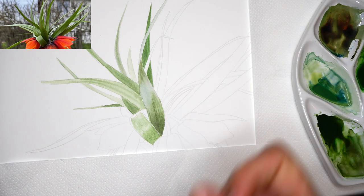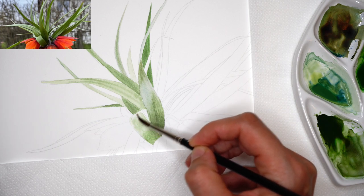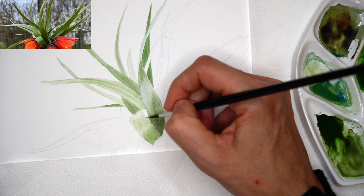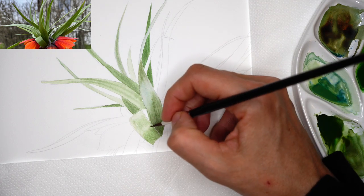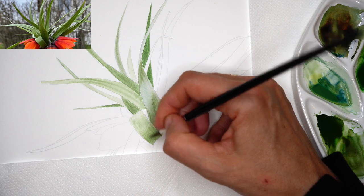Upper part: ultramarine blue and lemon yellow. Smoothing, and the lower part is sap green, ultramarine blue, lemon yellow. Carefully with the tip of the brush I'm smoothing them both together, but still keeping visible separation of cool and warm, and dark and light.